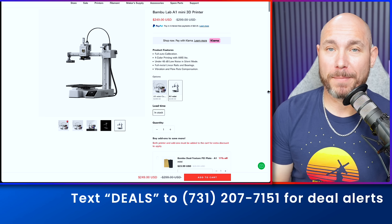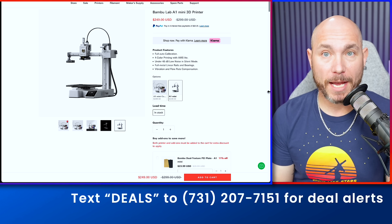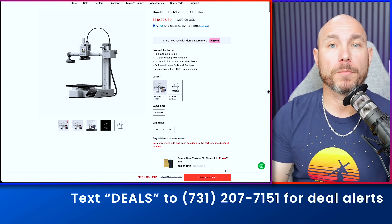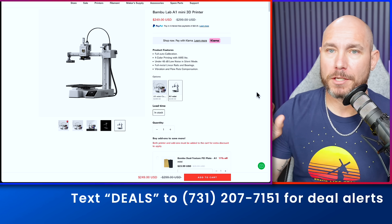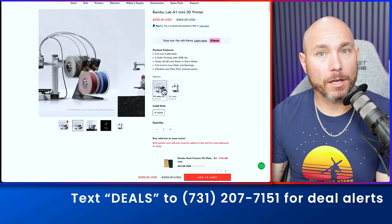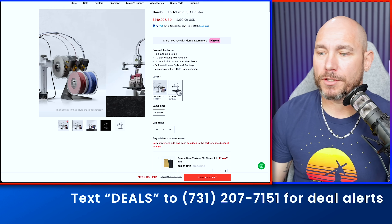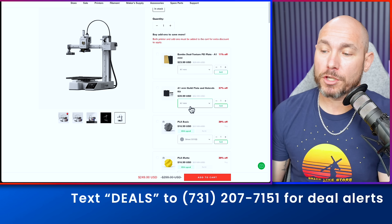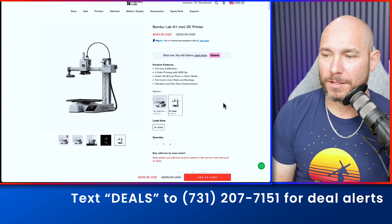If you've been thinking about 3D printers or want to add more to your collection, this is a fantastic deal. I purchased the Bambu Lab A1 Mini 3D printer myself just a few weeks ago and already have several hours printed with it. These are extremely easy to use — you can start printing in 10 minutes or less. There are lots of free files online or you can buy designs. The A1 Mini is $50 off. If you want multicolor printing, step up to the one with the AMS system, which holds four different color spools — that one is $60 off. Pick up some PLA Basic filament in a couple of colors and you'll be good to go.